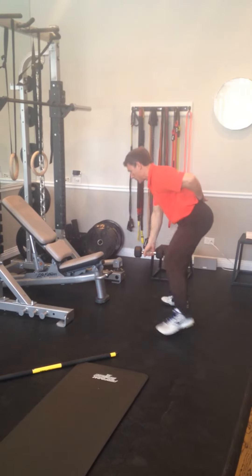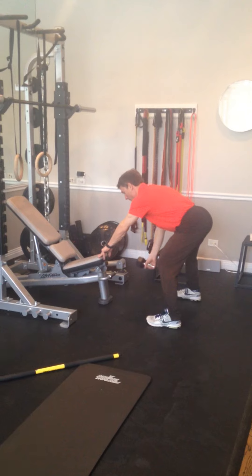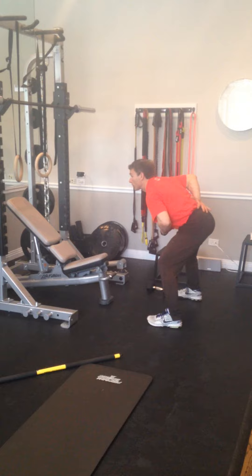Now if you can't do this right away, just use two fingers to keep you in that back extension position. This strengthens your back since it's in the flex position.